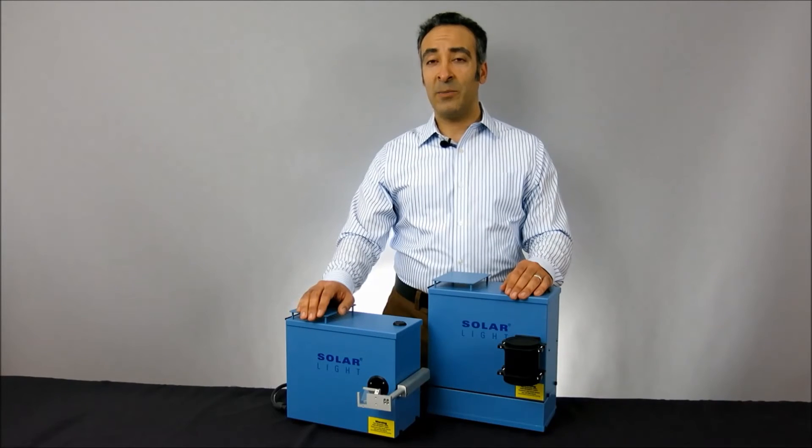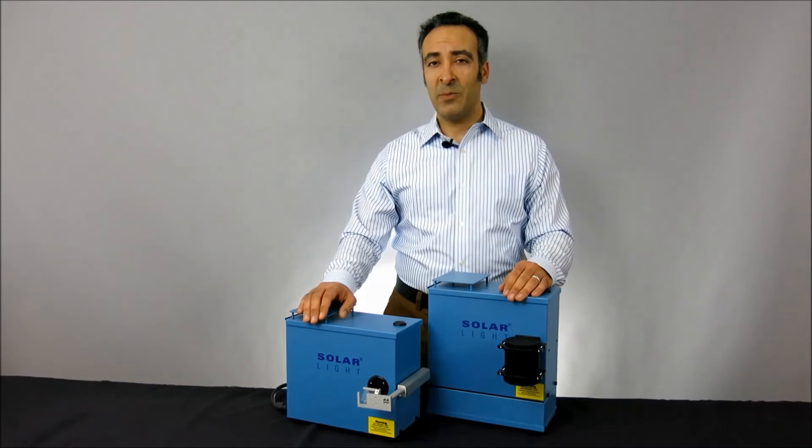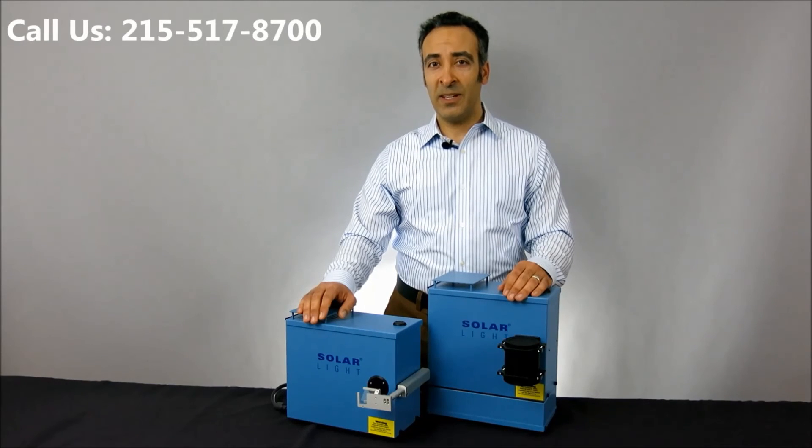Thanks for watching. And please remember, if you need any more information about our products or our services, please log on to our website at www.solarlight.com, drop us an email at info@solarlight.com, or give us a call at 215-517-8700.